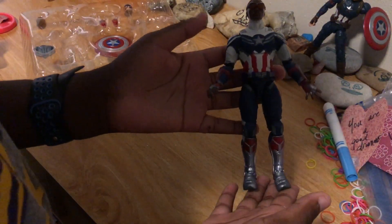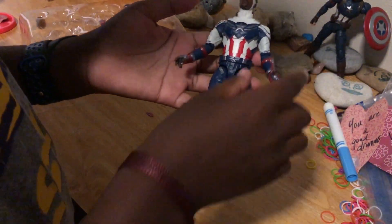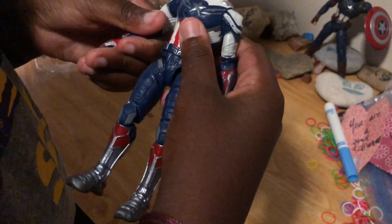The detail of Marvel Legends in general is amazing — very MCU accurate.